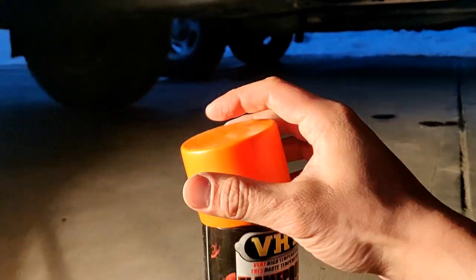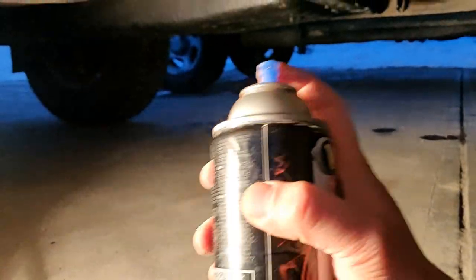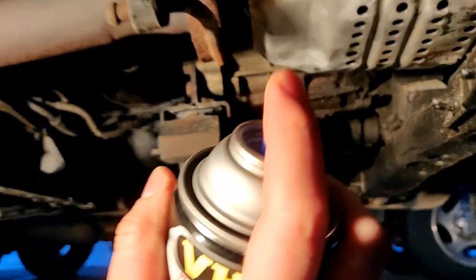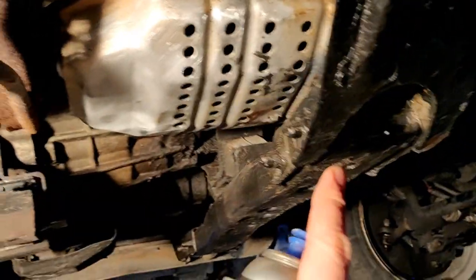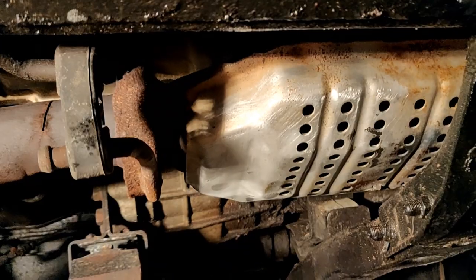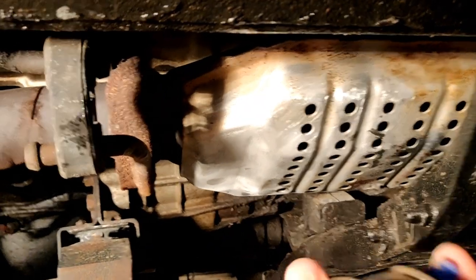Step three: once we have the whole catalytic converter scuffed up and the surface is all prepped, we're going to take our VHT Flame Proof paint and start painting the catalytic converter. You might want to mask off the surrounding area, but in my case I don't really care, so I'm just going to go ahead and paint.